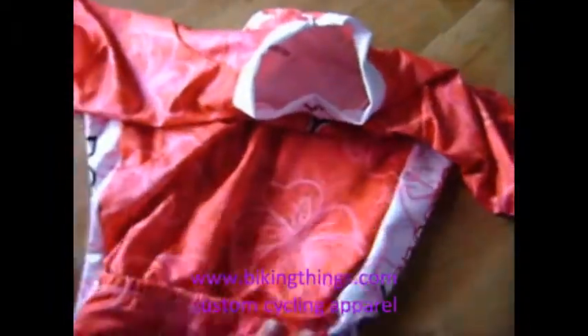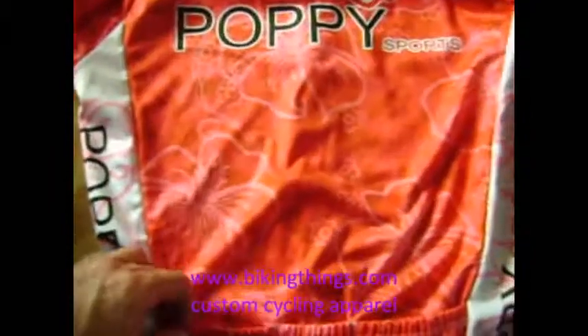On the back we have the usual three back pockets, same design. Really cool.